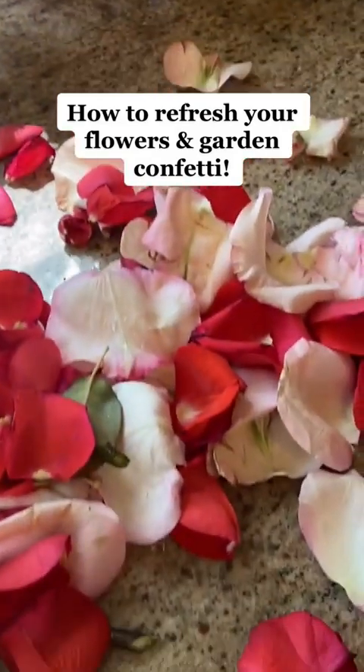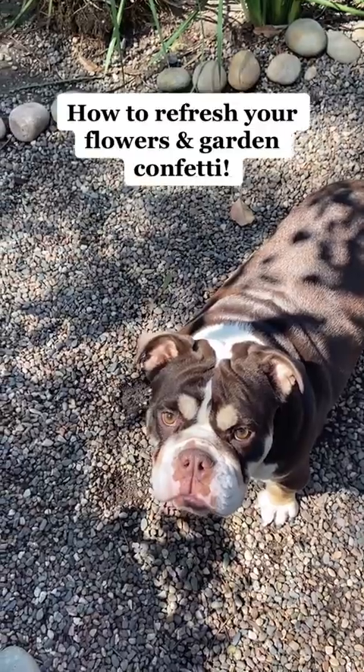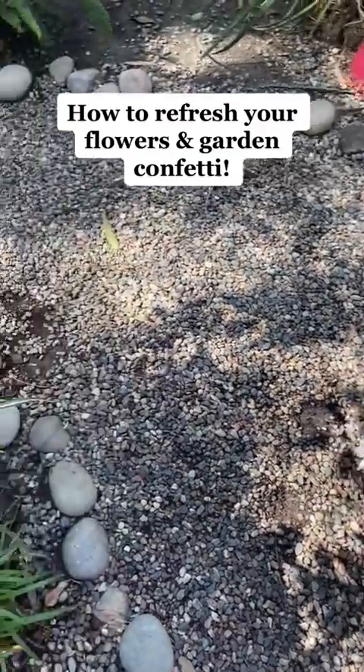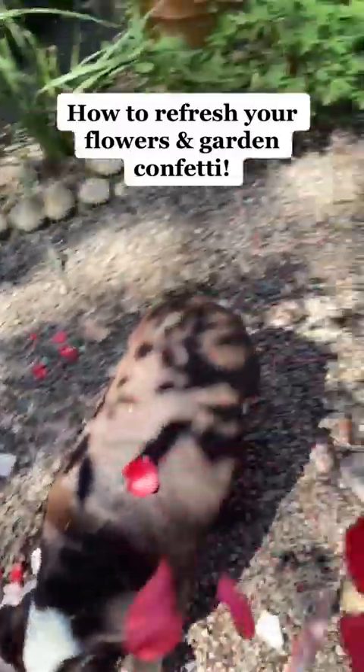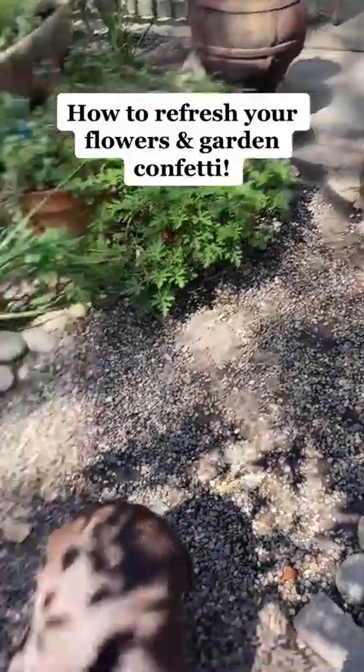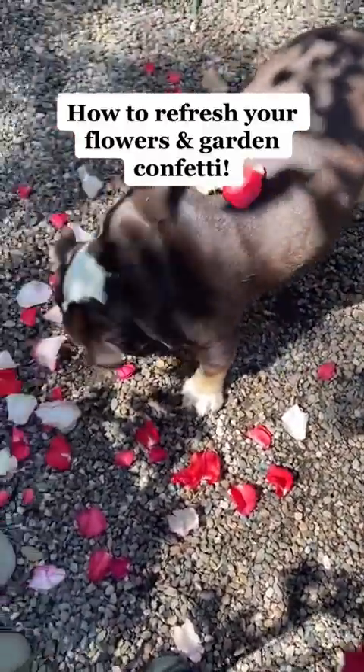So now I've got my petals, and today we're just going to do some garden confetti. We're going to do some garden confetti with the roses! Indy, you come see garden confetti? Who wants garden confetti? Who likes the garden confetti?